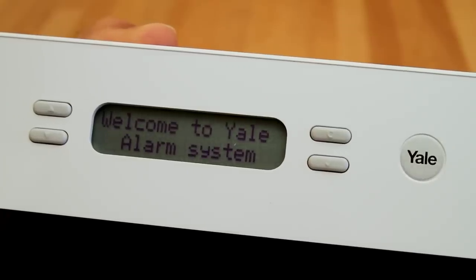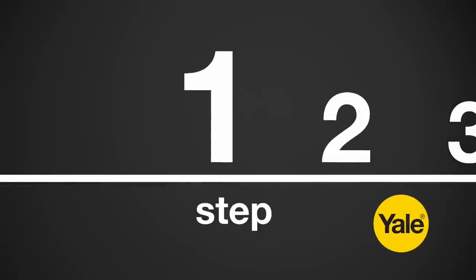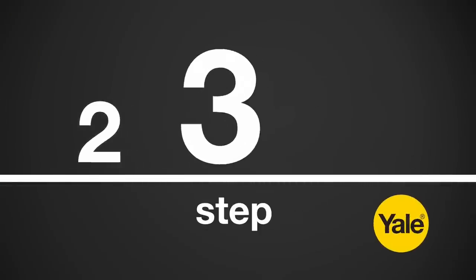After the welcome screen has appeared, the display will ask if you wish to proceed with setup. Press the tick button. You are now just three steps away from completing the initial setup of your alarm system.